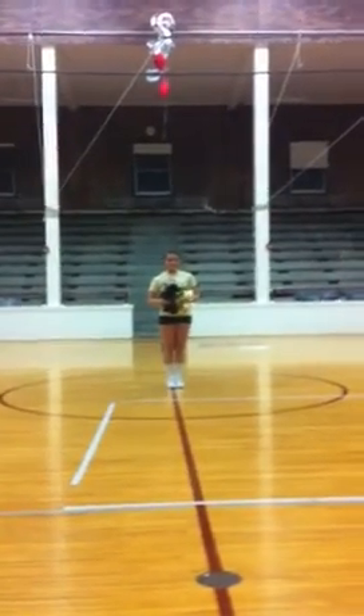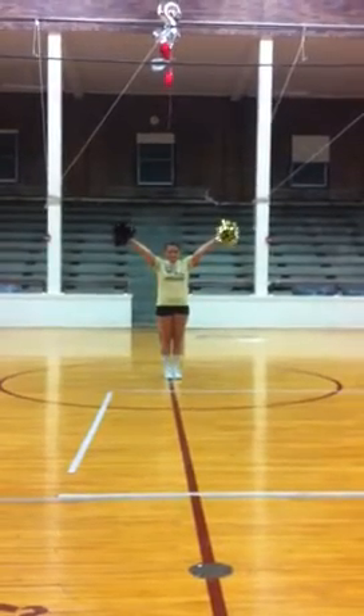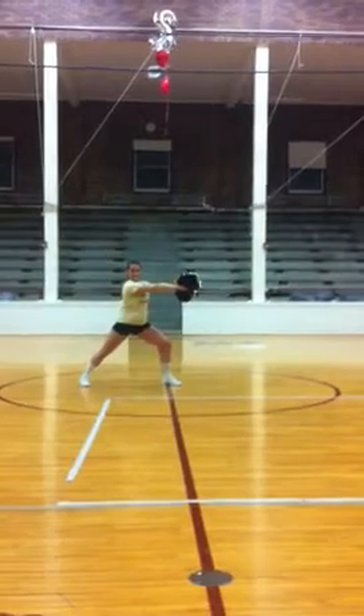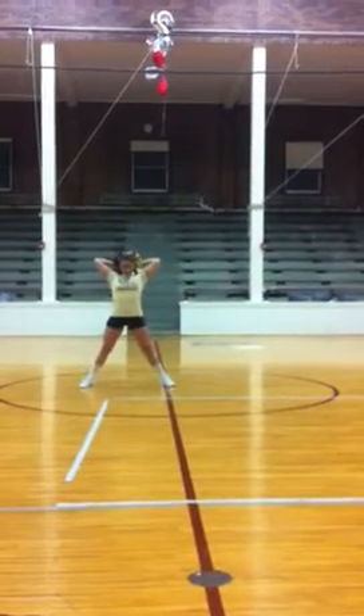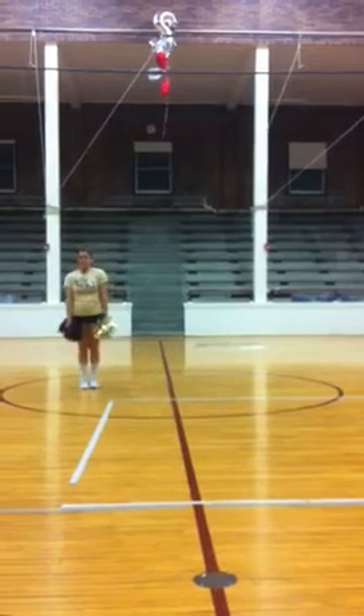Okay, you're going to start by holding 5, 6, 7, 8. On 1, 2, you go ahead and hit a high V. On 3, 4, stepping out with your right foot, your hands are in a clap. 5, 6, both arms go behind your head. And on 7, 8, you're going to spin around.